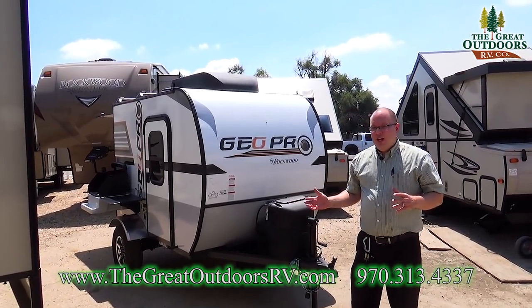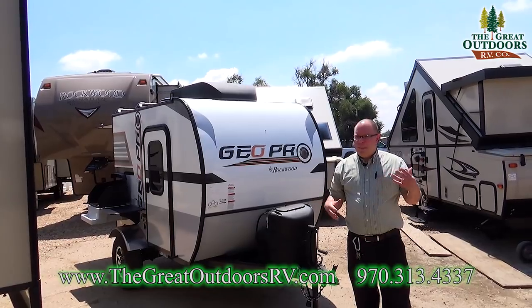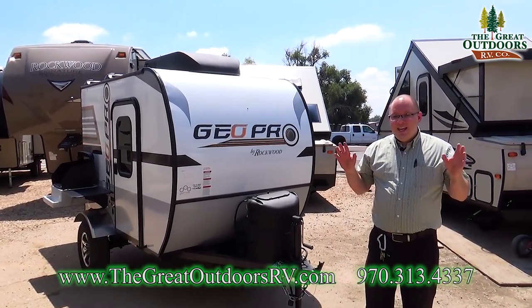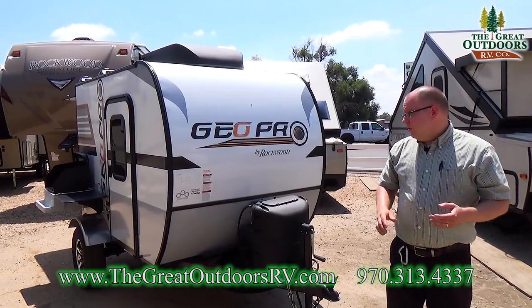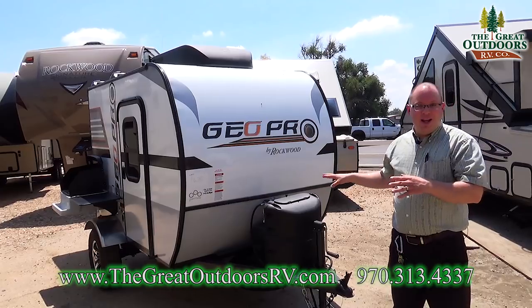The Rockwood GeoPros are a brand new line from Forest River. There's only about five models of them and they are all designed to be lightweight, easily towed. You could almost tow this with your bicycle — you can't really, but it's close.